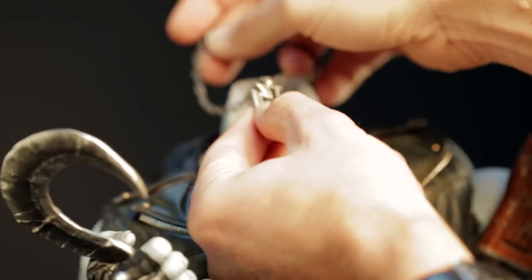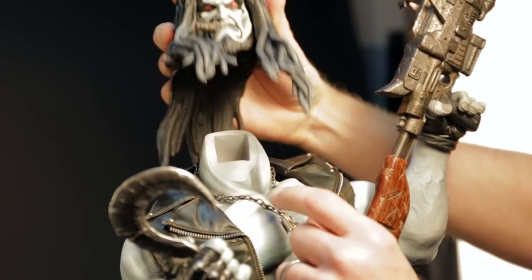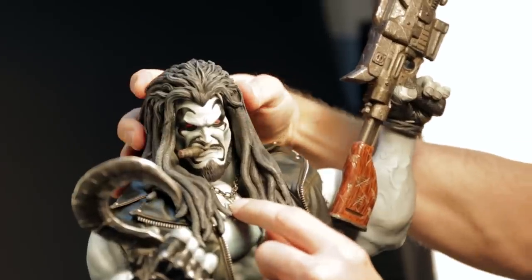Remember to place the necklace before securing Lobo's head to his body. If you'd like to use his dreadlocked head, move his necklace to the side first, so it will fit between the dreads. Be careful — the dreads are delicate and will break off if mishandled.